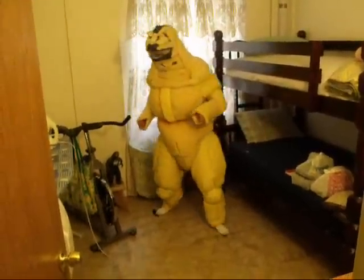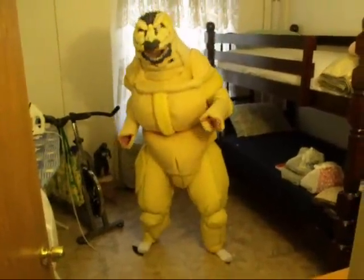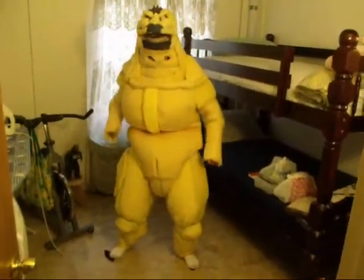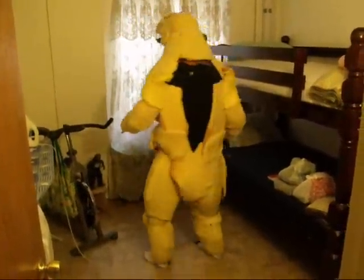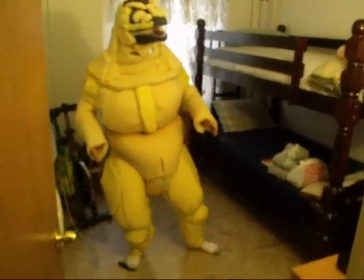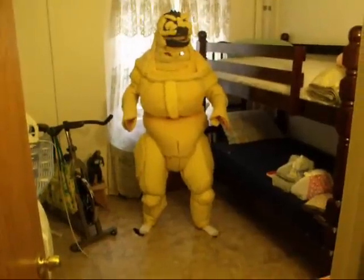Okay, go walk towards me. Keep walking. Turn around, do a 360. Okay, back up a little. Okay, go walk towards me again.